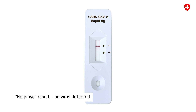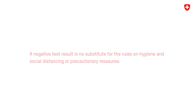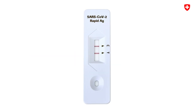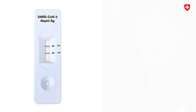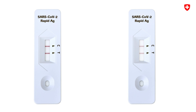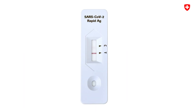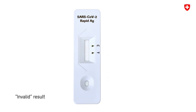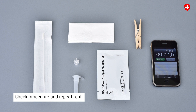If a line appears only opposite C, the result is negative — no virus was detected. If a line appears opposite C and another line opposite T, the result is positive and virus was detected. Even a pale line counts as a line. If a line appears only opposite T, or if no line appears at all, the result is invalid. If this happens, check the procedure again and repeat the test with a new testing kit.